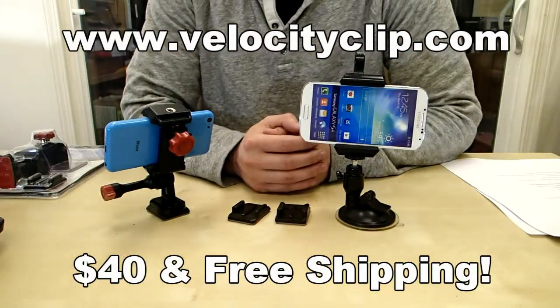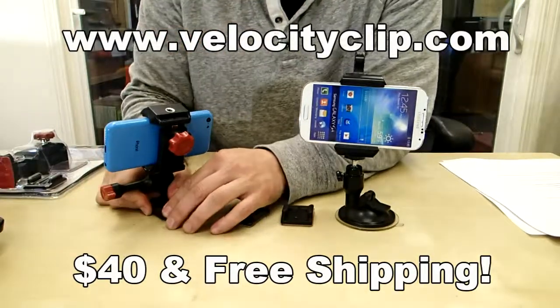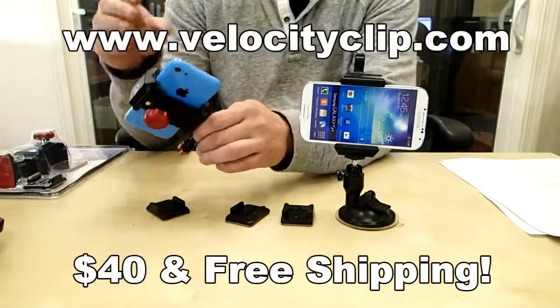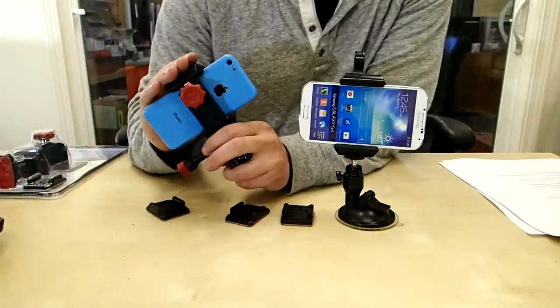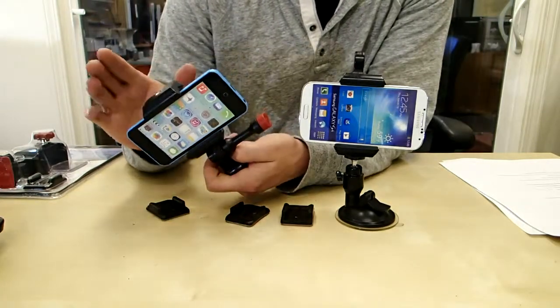Hey, what's going on guys. Today I just want to show you a really quick and easy way to mount your smartphone to your dash. This is really cool — it's called the Velocity Clip and it's a universal smartphone mount, so it works for all smartphones and you can stick it anywhere in your car.